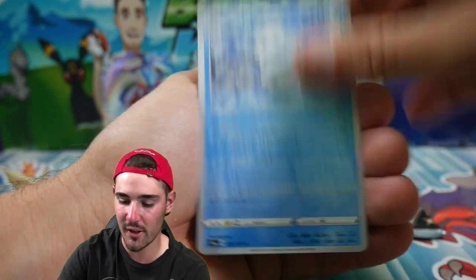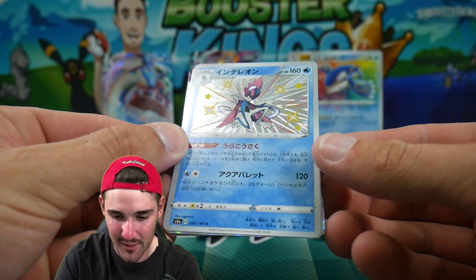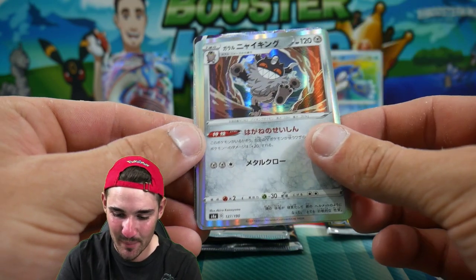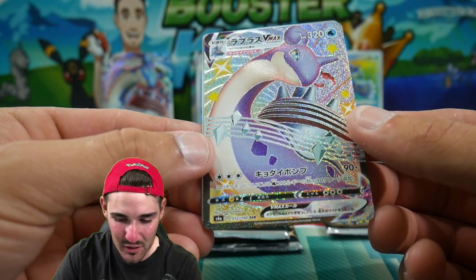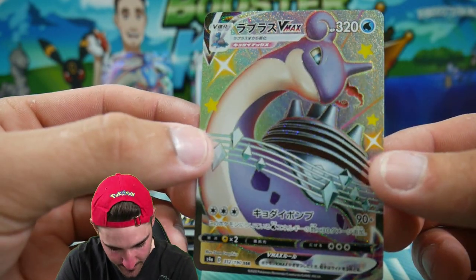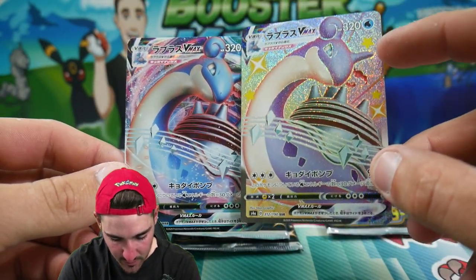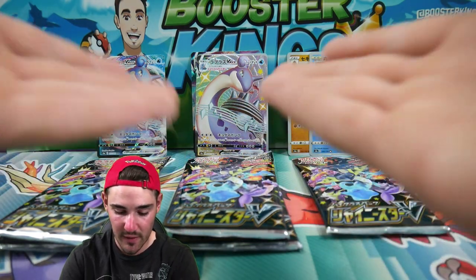Let's go with one of the middleweight packs. We have a Clefairy, a Ditto, and — ooh — a Shiny! Not even sure which Shiny this one is, but very nice. And then something at the back — let's go — a Shiny Lapras VMAX! And just an Energy at the end. Look at that Lapras VMAX Shiny. You can tell it's Shiny from the stars and stuff around it. Came out of the middle pack — very, very nice.